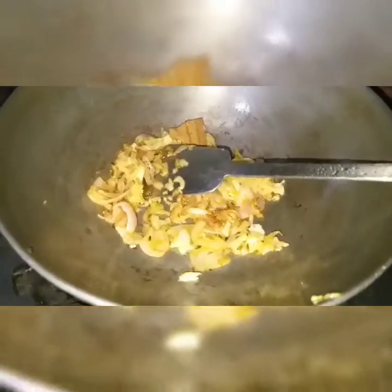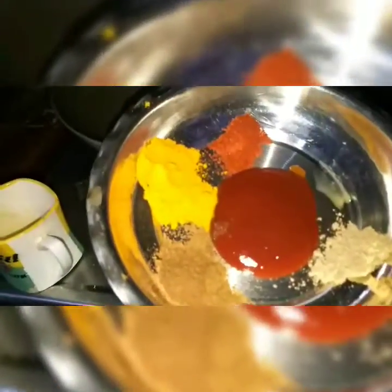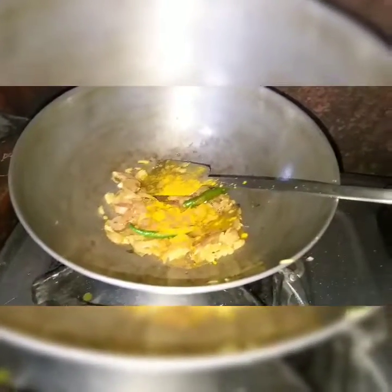Now I'm going to put in the ginger and garlic. Now these are the spices I'm going to put in. First I'll add the turmeric, then cumin powder, then some coriander powder, and last is the red chili powder.